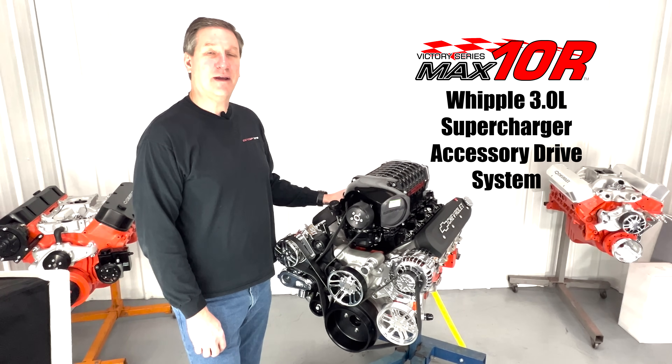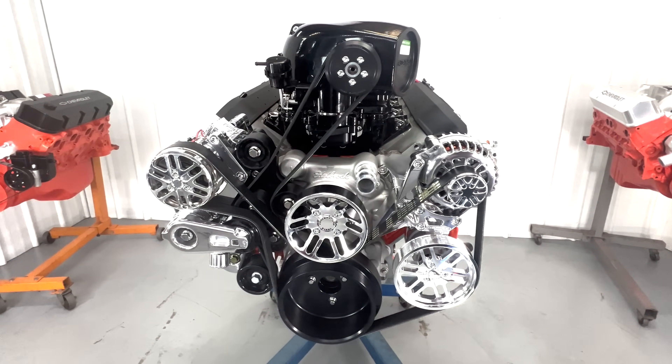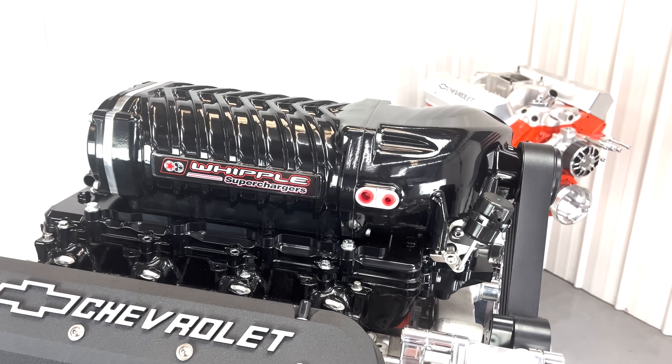Hi, I'm Randy with Concept One, and today we're going to take a look at the latest of our line of Max TNR pulley systems for the LS supercharged engine. This is one of Whipple's universal superchargers, so if you're building a custom car or a hot rod truck and want to make big power, this supercharger is an excellent choice.